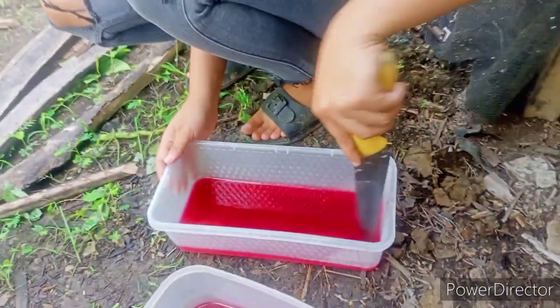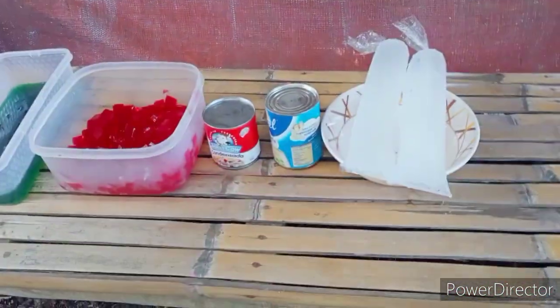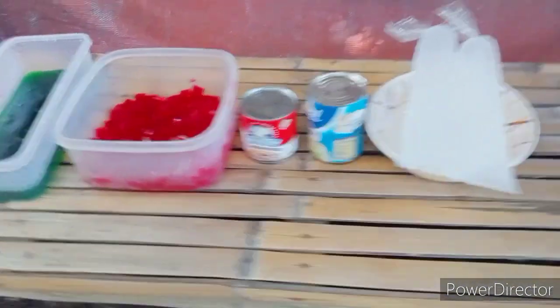Slice the chilled gulaman. Prepare the sliced gulaman, condensed milk, evaporated milk, and the ice.